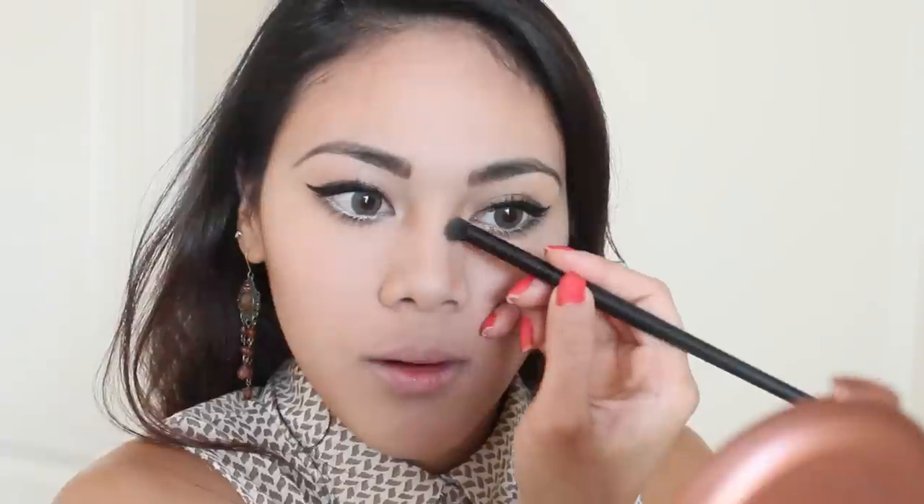To make my nose look a little bit slimmer, I'm going to take a contour brush and drag some bronzer on the sides of my nose — I have that Filipina nose and some days I just want that Kim K nose. Then I'm going to drag some of that bronzer to the tip of my nose and blend everything out with my ring finger so there are no harsh lines.